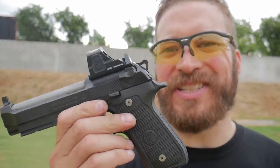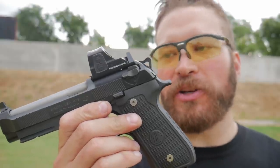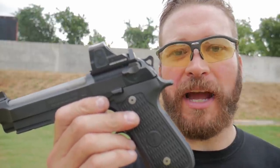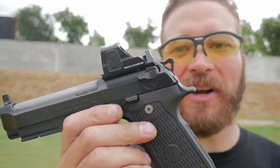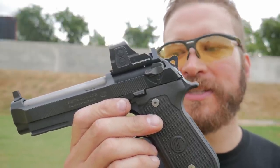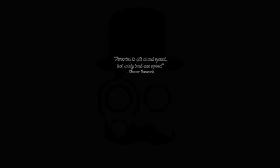There it is — the Beretta 92 Elite LTT with ORD slide. I'm not a Beretta shooter, but I really liked how the gun performed today. I'm going to spend some more time with it so I don't look like quite such a noob during the actual review. It is a pretty cool pistol and I think it does deliver on value for money. This is clearly an heirloom-type piece. I look forward to shooting it more. I appreciate you guys watching and I'll catch you on the next one.